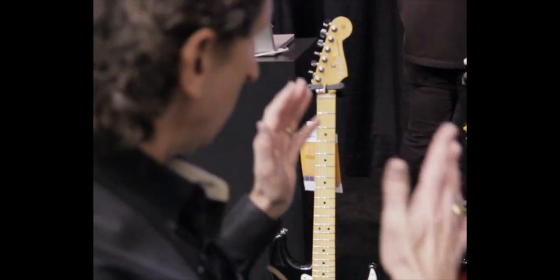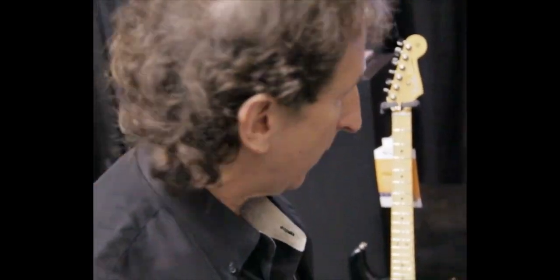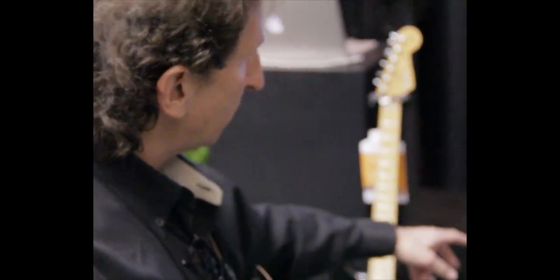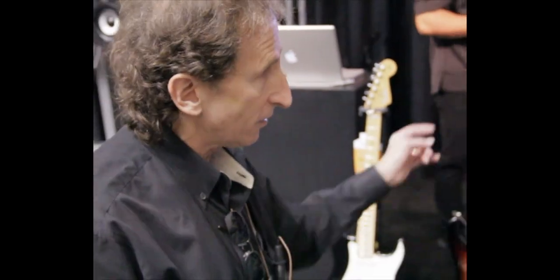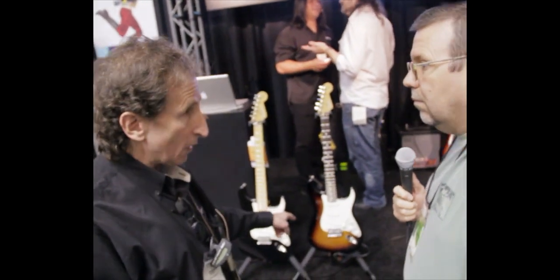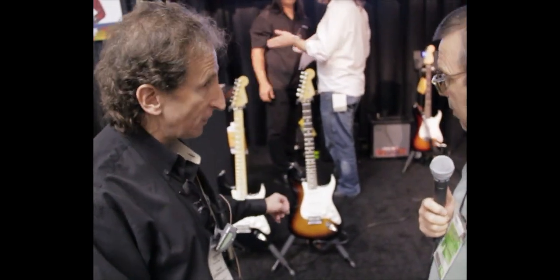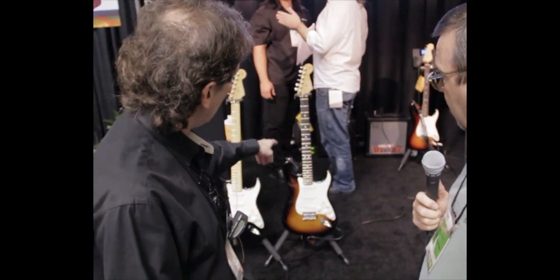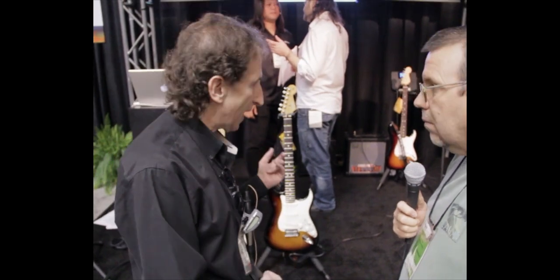It starts with the same Stratocaster. We call it a hybrid Strat because it's got parts of a Mexican Strat and parts of an American Standard Strat — 22 fret neck, C-shaped neck, medium jumbo frets. The same neck that's on the American Standard is on this instrument. Alder body, traditional ceramic magnets and the traditional vintage bridge of the Mexican Standard. Both of these guitars share the same basic Strat.